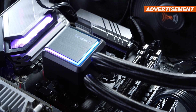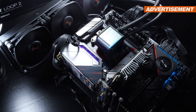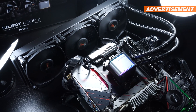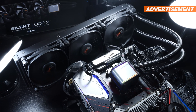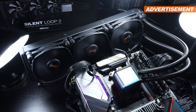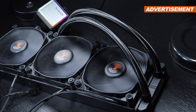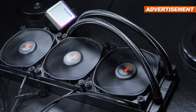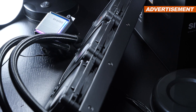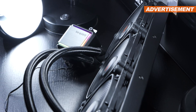The thing is, be quiet no longer happens to be the only brand out there capable of impressing with low noise levels. There are quite a few good coolers by the competition that do just as well. So for the silence freaks among us, is this still an AIO liquid cooler worth to adore? As far as pricing goes, today's be quiet unit slots into a rather normal price range — nothing spectacular, neither particularly cheap nor expensive.